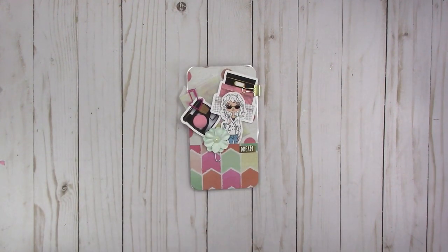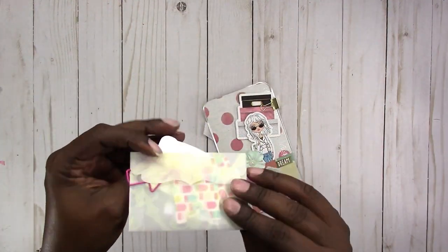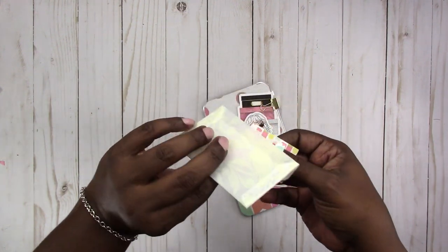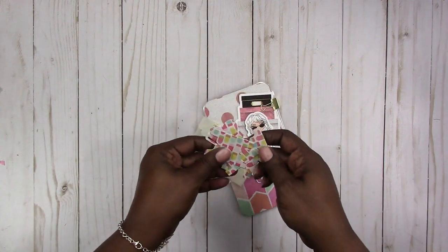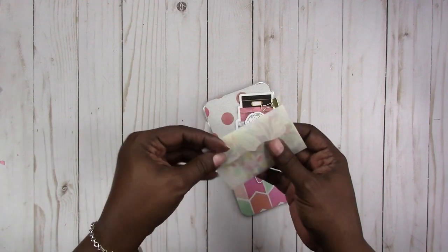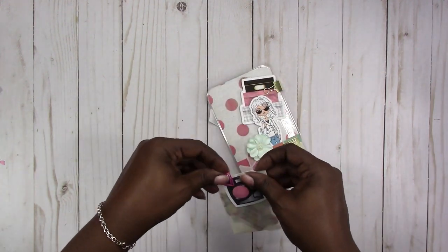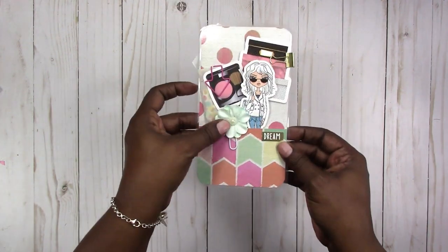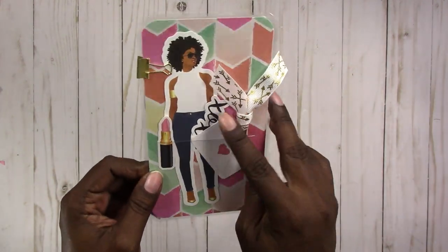This one is a B6 slim page marker — here's the other side. Some of these also have a little vellum envelope with die cuts including tabs and little die cut page markers. I tried to do them in matching or coordinating paper so they match your page marker. Then you also have this vellum envelope, a flower paper clip, and a ribbon paper clip with gold foil arrows on it.